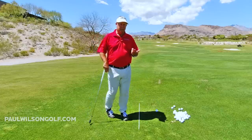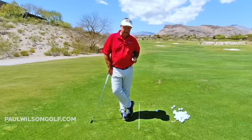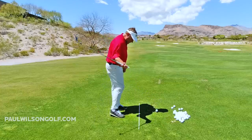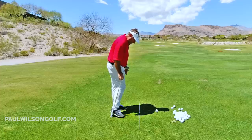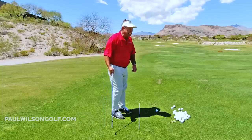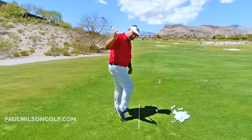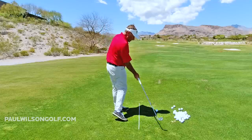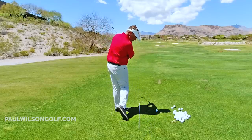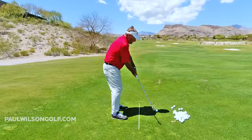Another thing you should probably do as you do the drill: take your phone, put it right here, or have your friend video you, and then freeze it at impact. See if your heel is off the ground as you hit that ball. If it's not, then you need to lift it a little sooner. But again, we're not lifting early — we're rotating, and we're going to lift it right when the club is parallel to the ground.